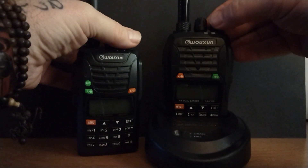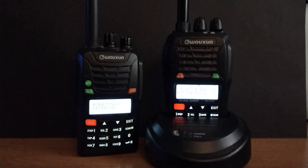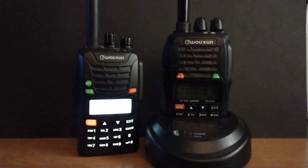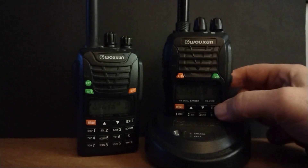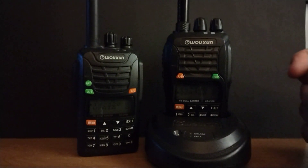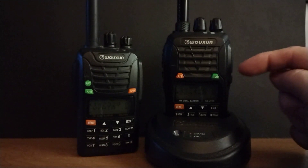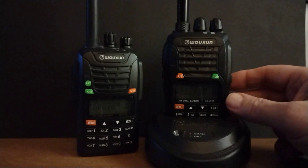I'm going to go ahead and turn them on right now. They come with a nice bright screen, and I'll see if I can focus a little bit better. The KG-UV-3D — I came across this radio about 6 to 8 months ago. I did not realize that Woshan made a radio that is 2 meter and 220.